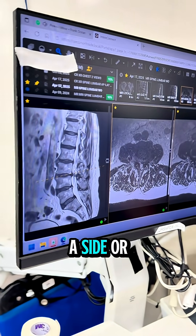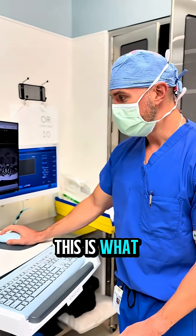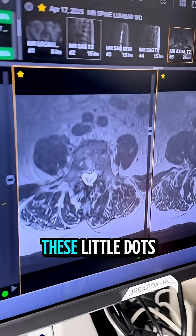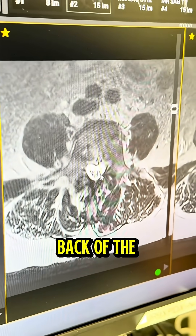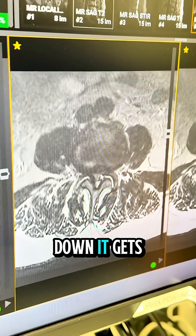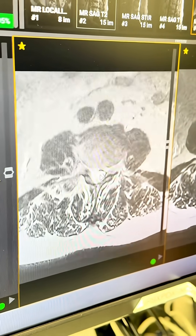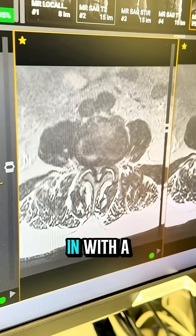The sagittal view is looking at you from the side, a profile view. This is what relatively normal looks like — you can see these little dots, which are your nerves. This is the front of the spine, this is the back. As you come down, it gets very very narrow where you don't see any of that white anymore, and then it kind of opens up again.